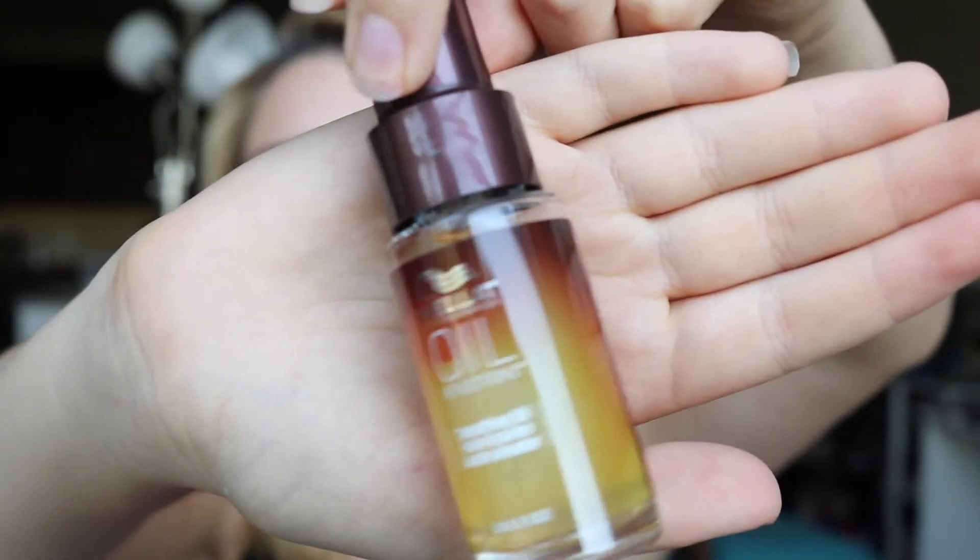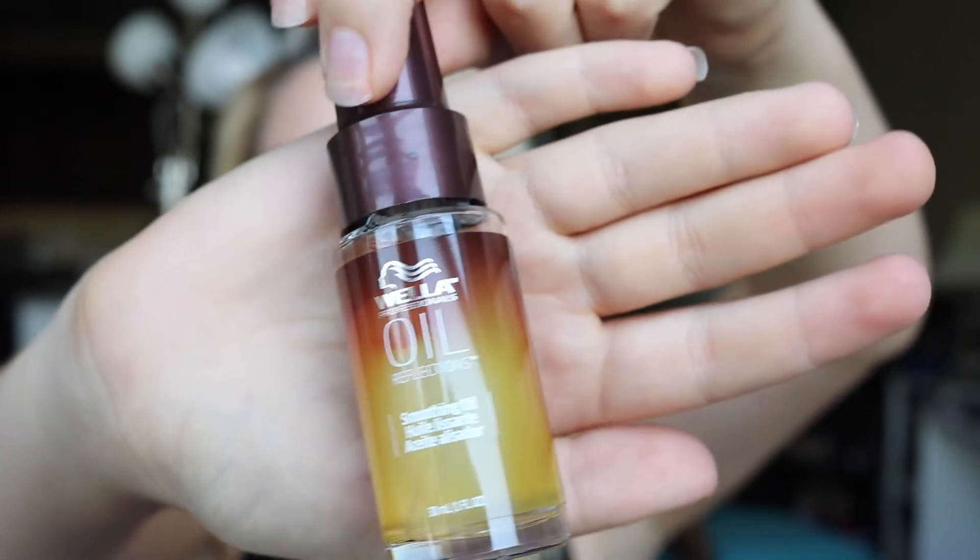The next one is Oil Reflections by Wella Professionals — that's a Smoothing Oil. What is a smoothing oil? There are no directions. Okay, it's hair oil spray — just like hair oil that you spray. I'm getting a lot of hair oils. I like the packaging; it's very summery, very bronzy. This kind of reminds me of like a tanning oil, but it's not.